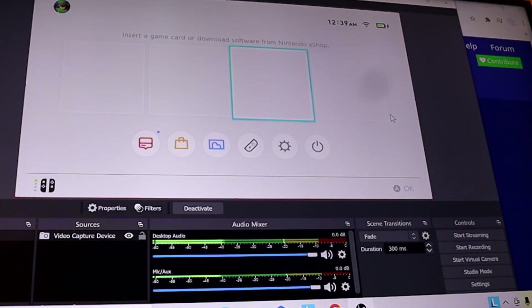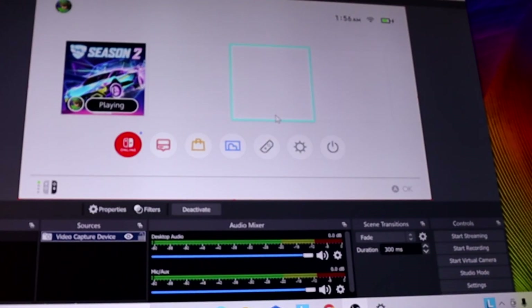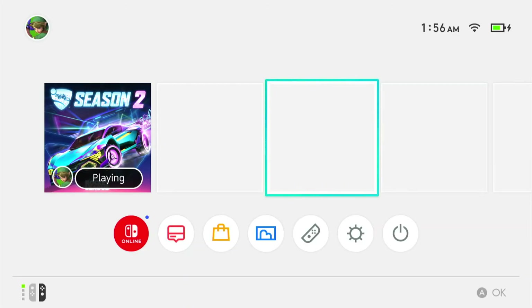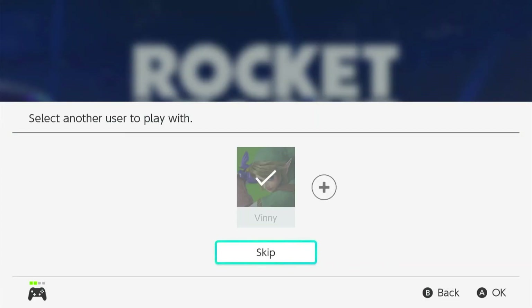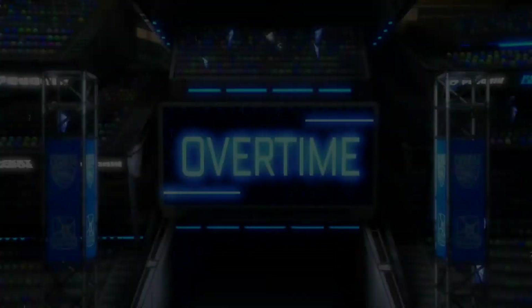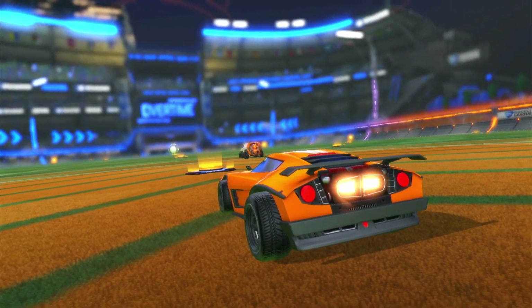It seems like it's working. Let's see if I can actually record this. Start recording — alright, I think it's recording. Let's go.